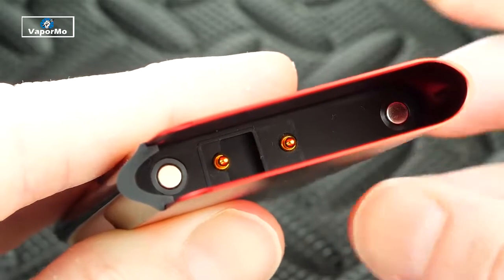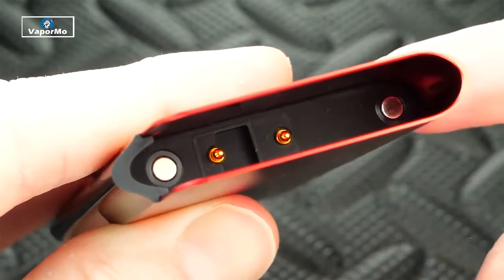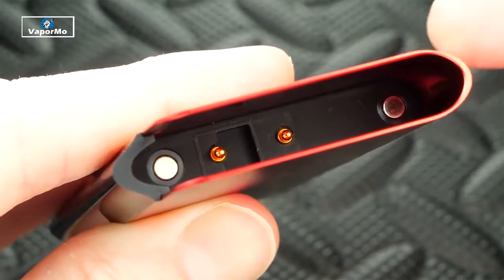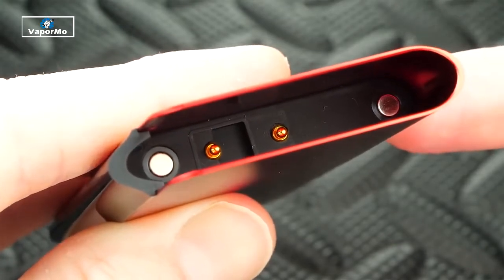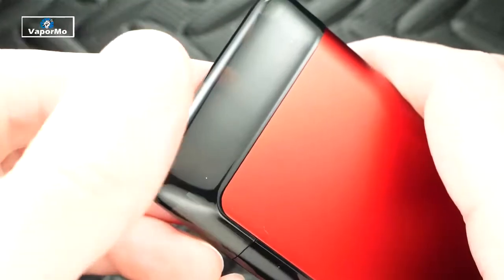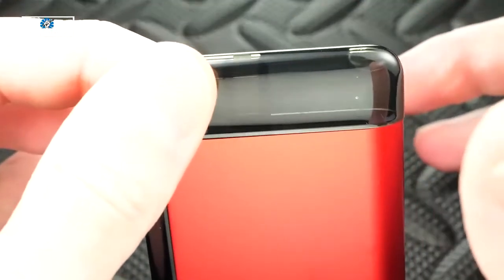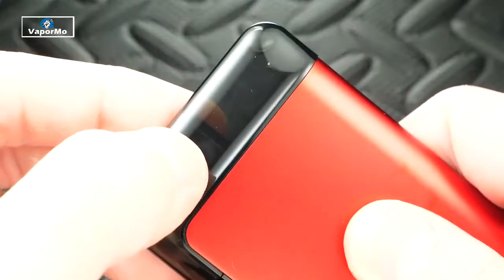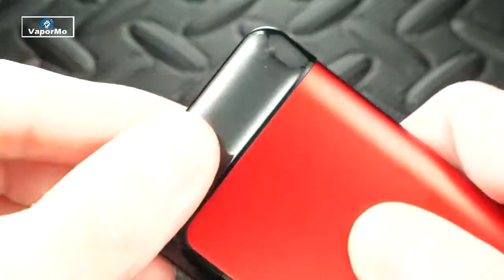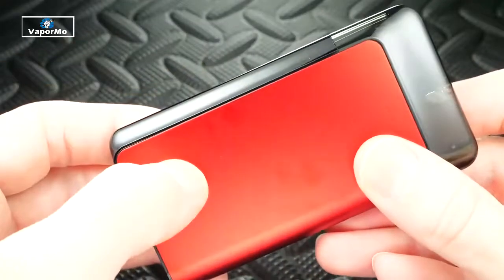Here's what the inside of the Suorin Air Plus looks like — you've got your connections and magnets. I've been using this for about two weeks, and over time a little juice does pool in there because of the fill slots at the bottom of the pod. It's not bad but worth pointing out. The magnets are pretty strong — you'll never have issues with the pod popping out — though they're not the strongest I've seen.